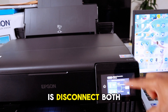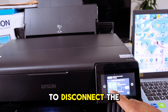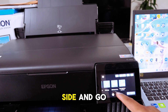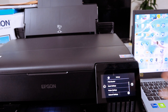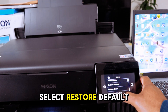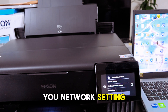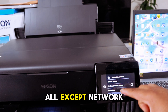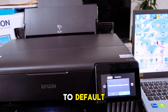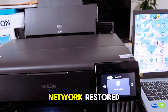What I want to do now is disconnect both connections, then connect it using a USB cable. To disconnect the network, go to Settings, scroll to the side, and go to Settings. Scroll down and select 'Restore Default Settings.' It will show you options — select 'Network Settings' and then 'Restore Network Settings to Default.' Select Yes.